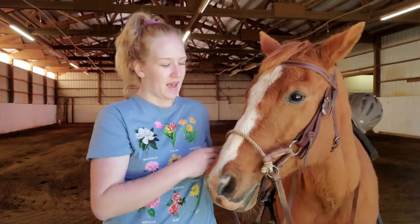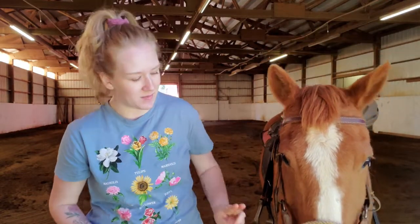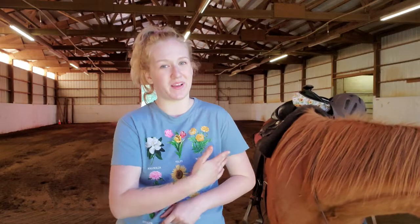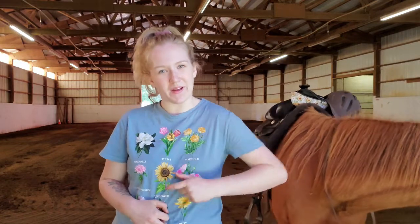Say if I was standing here and Gunner were to rub up against me, I'm going to take my fingers and push his head away like that. And if he were to try it again, I'm going to do the same thing and push his head away from me — that way I'm telling him that this is my personal space bubble and he doesn't need to violate that space. You can also use your elbows and kind of flap them like this, so that the horse is not going to want to come near you because you're flapping your elbows around.